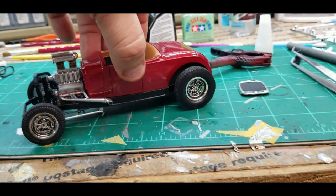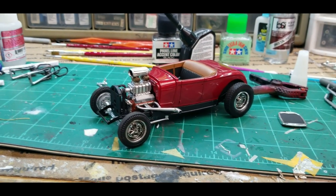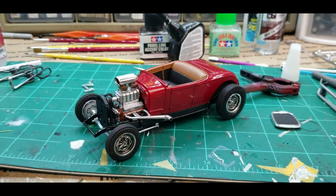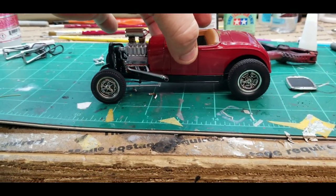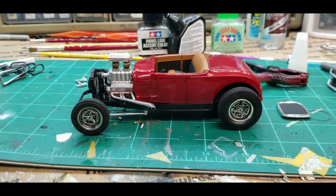Hey, just real quick — if you haven't already, subscribe to my channel, I'd appreciate it. At the end of this video I'll have a slideshow. This will be the completion video of this kit. There's not a lot left to do — just some minor details, the chrome, door handles, headlights, and the grill.